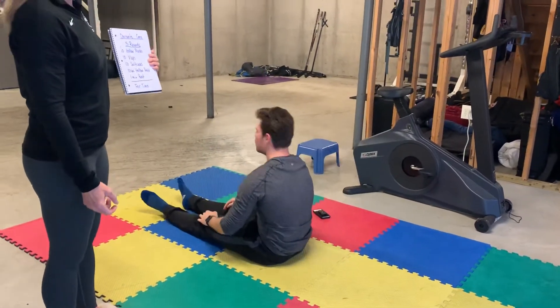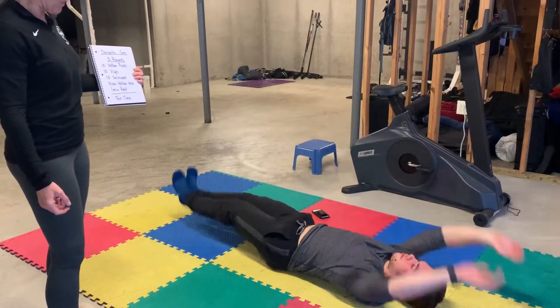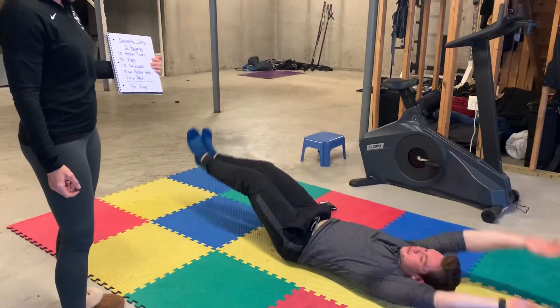And then you're going to do ten V-ups. Do three good V-ups. Come all the way up, higher. Good.